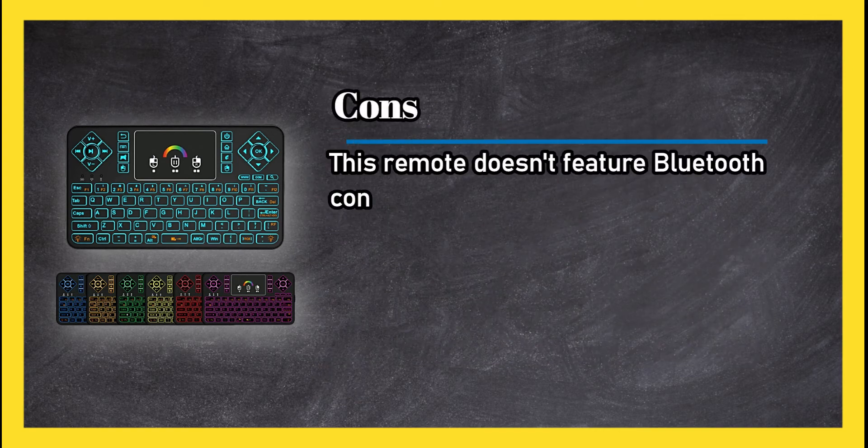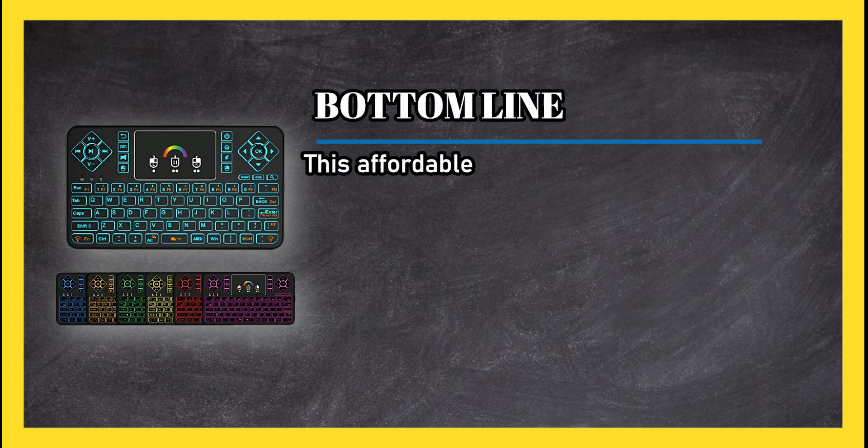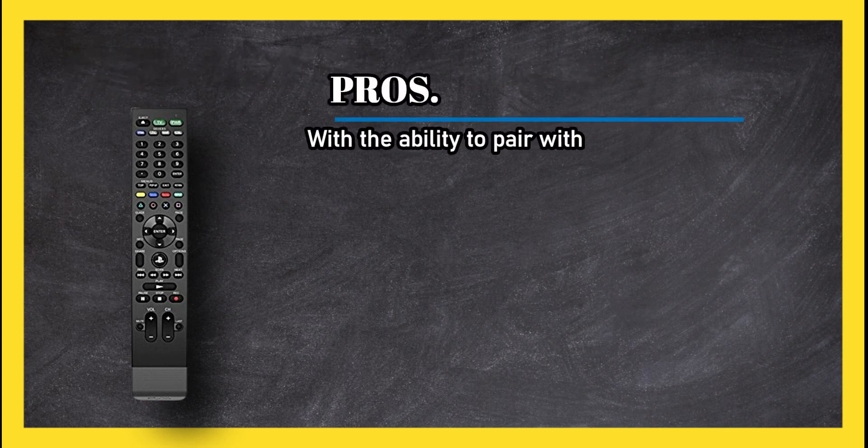Cons: this remote doesn't feature Bluetooth connectivity and instead uses a USB dongle to receive the signal. Bottom line: this affordable wireless keyboard works excellently with the PlayStation 4.